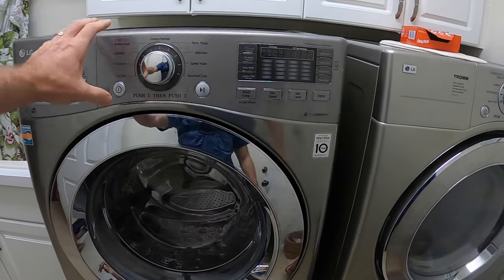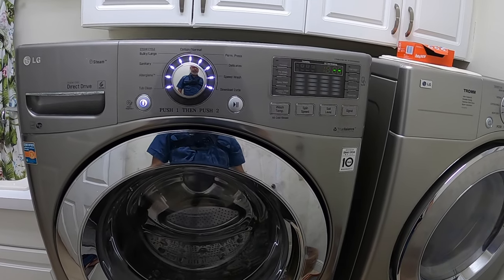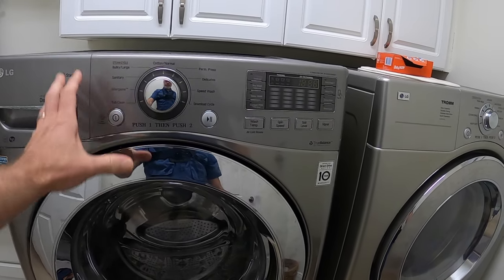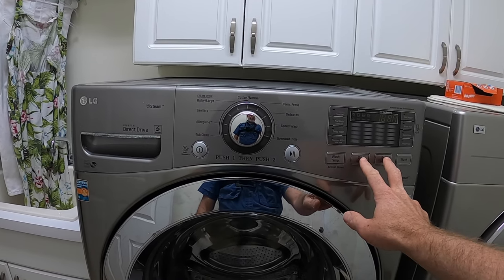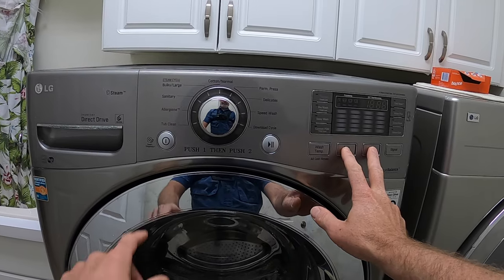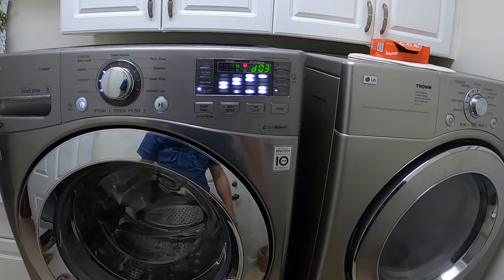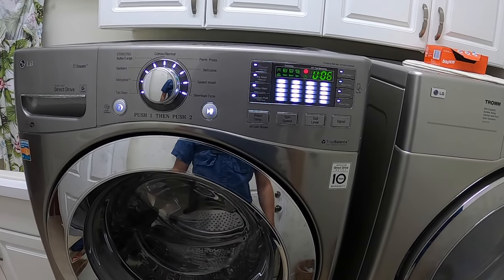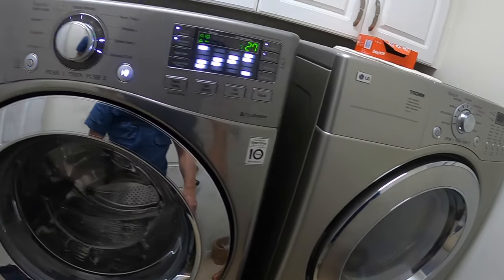First, turn on the machine to verify it's working. Once verified, turn it off and put it into diagnostic service mode by pressing the two middle buttons — the spin speed and soil level buttons — while holding those down, press the start button. It goes right into service diagnostic mode. All these numbers will be flashing; just ignore them, it's just showing you it's in diagnostics mode.